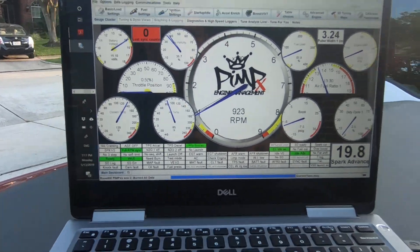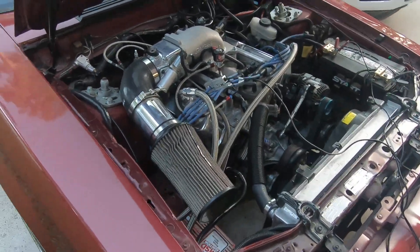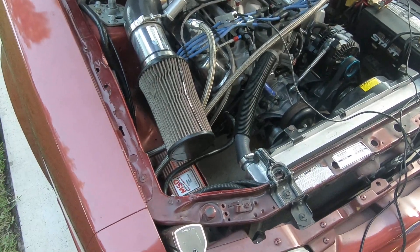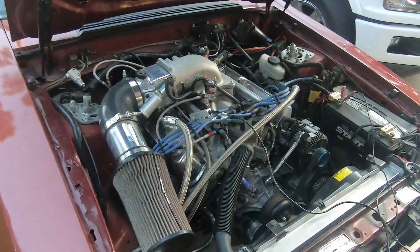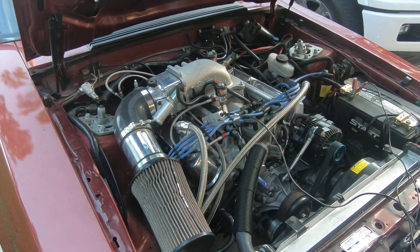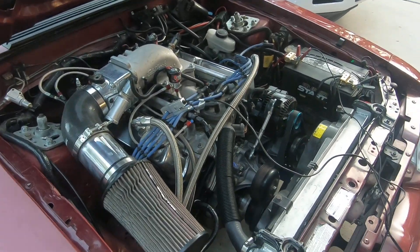What you want to do first is mark your balancer — mark it at 10 degrees and also 20 degrees advanced. Mine is marked at 10, but it's very easy to read. All the numbers are real clear; it's a brand new balancer. Mine is set up at 20 degrees.